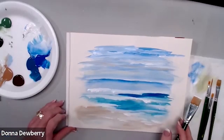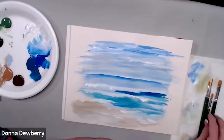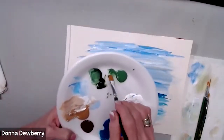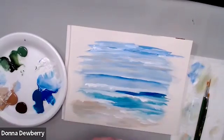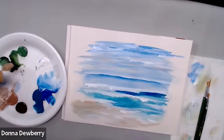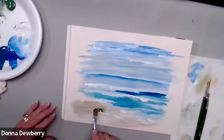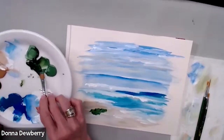Before we come back and add more waves, I want to do some sea oats over here. I'm going to take my number 12 brush and come back in here and get some more medium. We have small two-ounce bottles, but the eight-ounce bottles are best because we use a lot of medium, especially if you like that watercolor effect. Then I'm going to tap in some greens, some sap green.